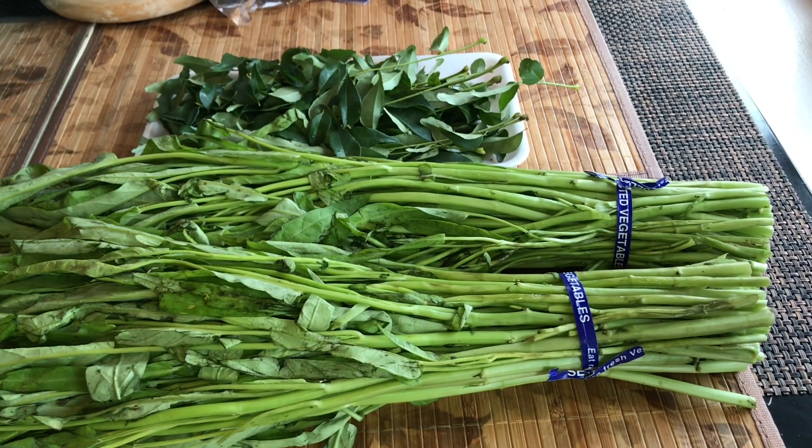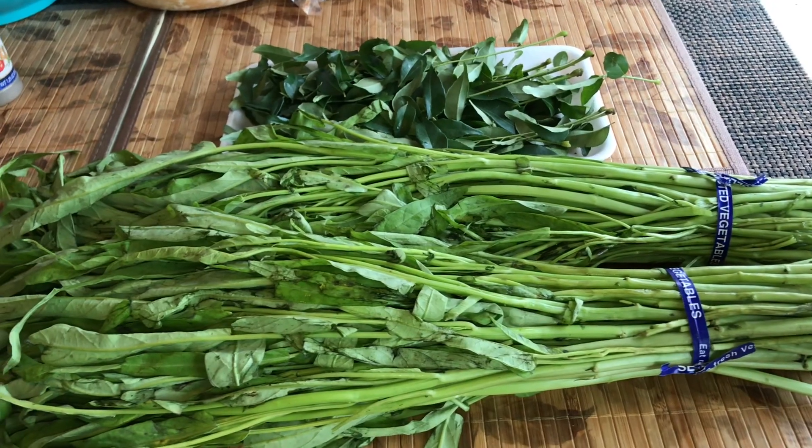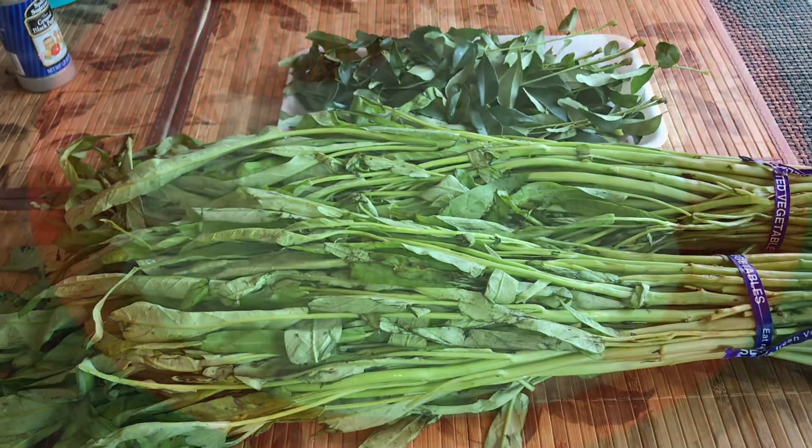Hello everyone, today I'm making some lòmà chú kriêng sạch cò. In English, it's more of a beef stew with the morning glory.